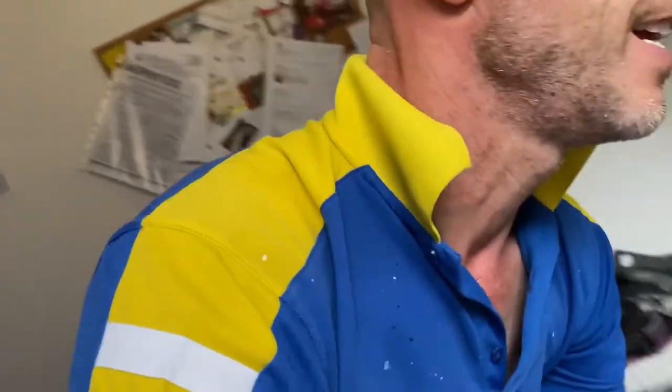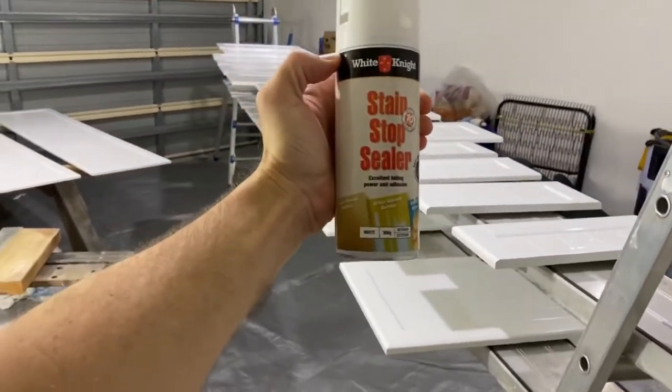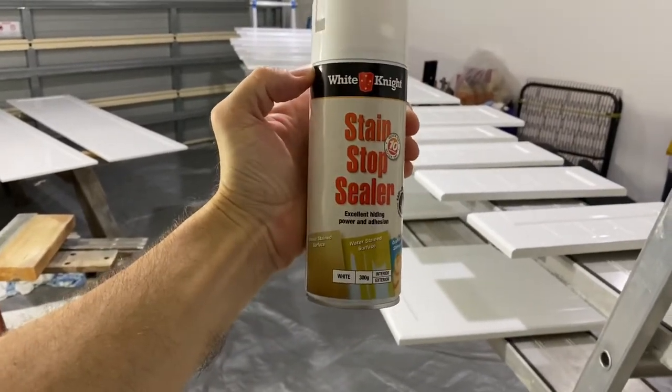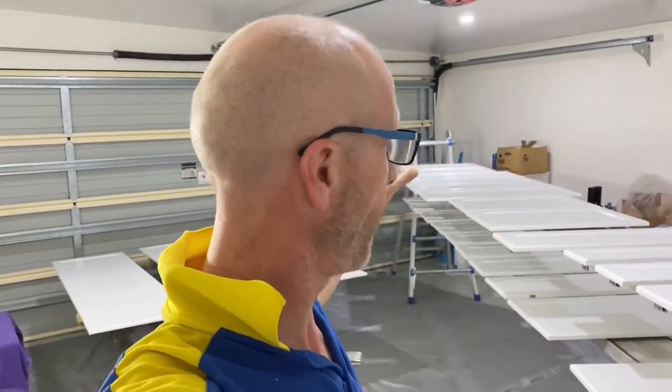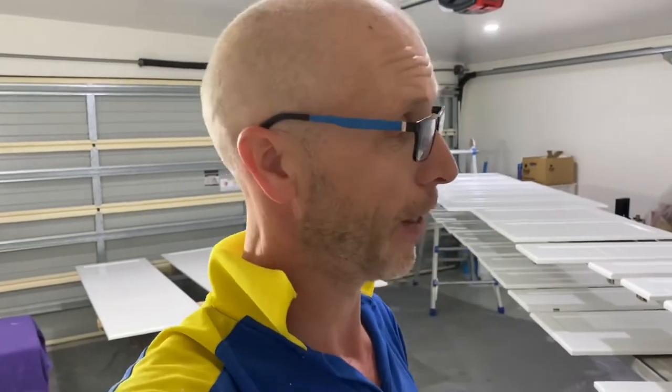Let me show you the stain stop — I know a lot of people are going to ask which one I use, and that is it. There is a Dulux one; I didn't use the Dulux one simply because they didn't have any in stock, otherwise I probably would have. I have also put primer on all of these panels — I use the Dulux Renovation Range primer. So the system is: primer first, then stain stop on top of the primer, then the topcoats on top of that.